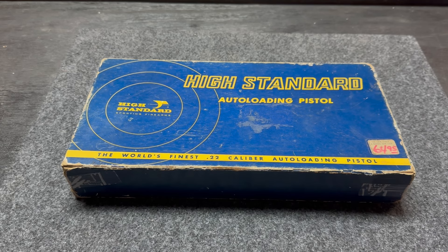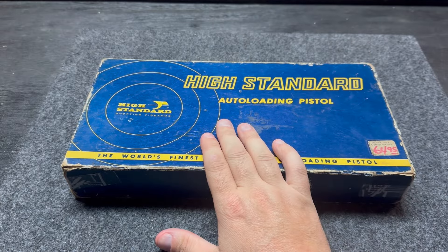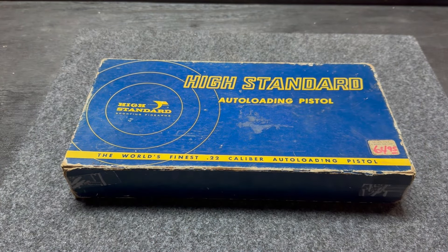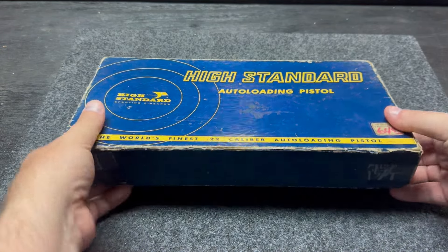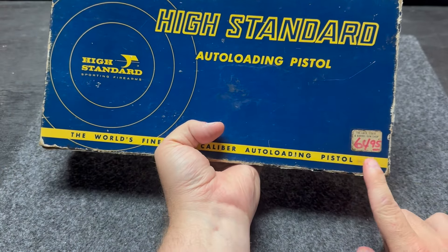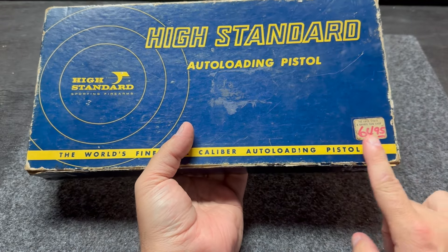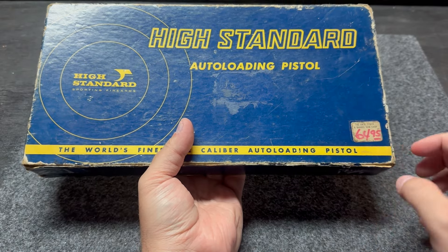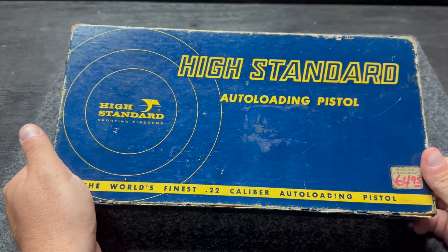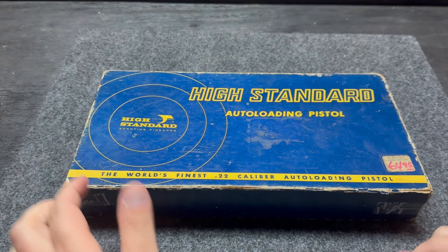So what is in the box? What is so cool that we just had to show the world? This is a High Standard .22 long rifle semi-automatic pistol. This is amazing because it's totally complete — this is the complete package. We've got the box. Look here at this price: $64.95. Now we're not selling anything — I'm just going to show you this was the price back in 1968. This particular pistol is a 1968 model according to the serial number and what I can find.